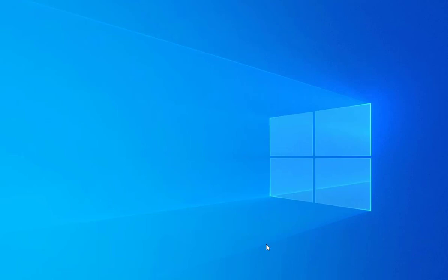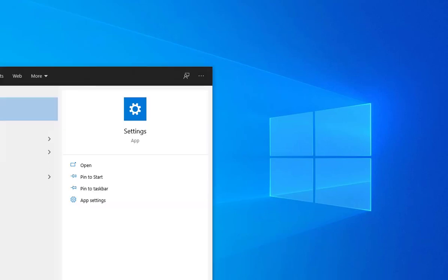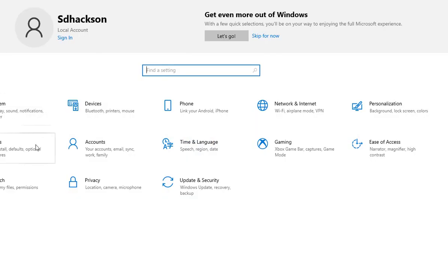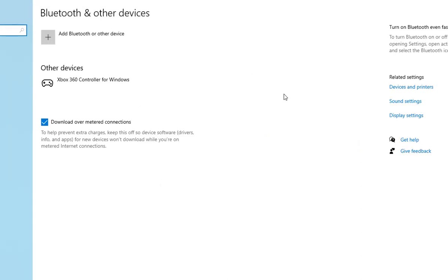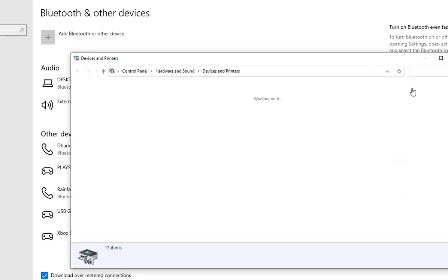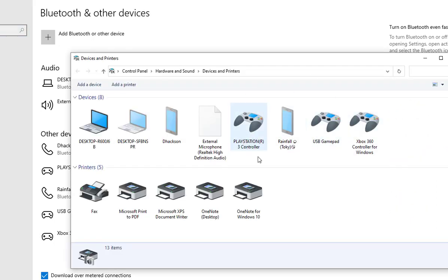Go to Settings on your laptop or computer, then go to Devices, and then Devices and Printers. After this, you're going to find something like 'PlayStation 3 controller' listed there. You won't find anything like that if you haven't set it up — I've already completed the configuration, that's why I have it showing here.